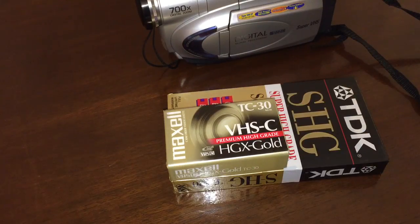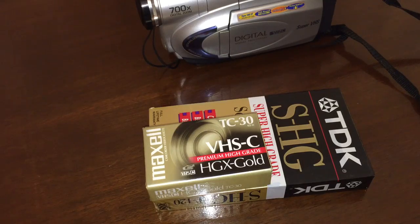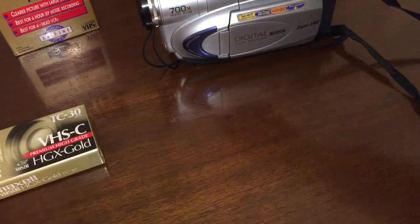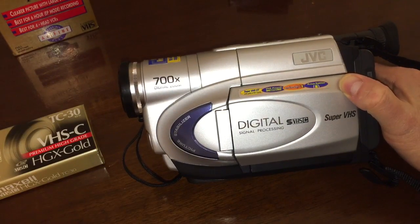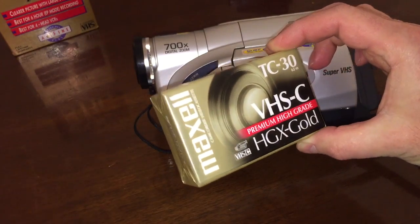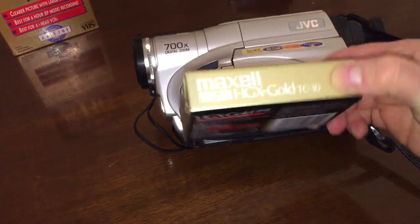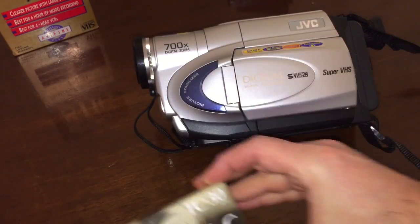No more hauling around that big old clunky camcorder on your shoulder — you could now hold it in the palm of your hand. So it was a pretty innovative product. Now, JVC decided to figure out a way that they could record Super VHS onto regular non-Super VHS media. To get Super VHS quality, the tape itself would have to say Super VHS on it. But they decided to extend the resolution and technology to record on regular old tapes, and they called that Super VHS ET.